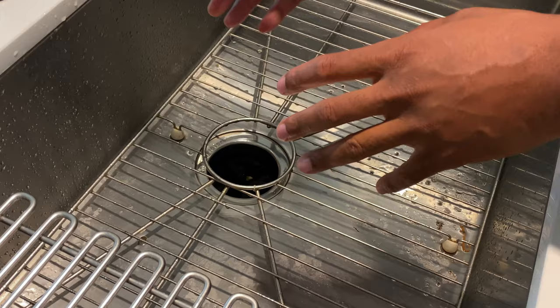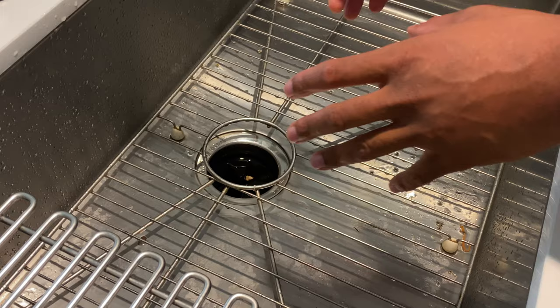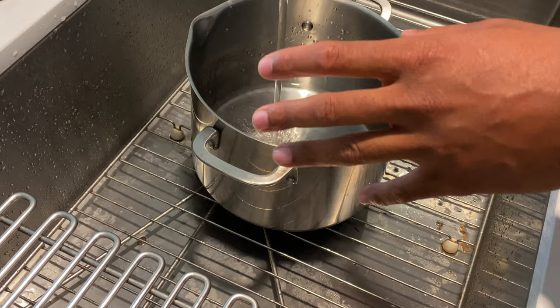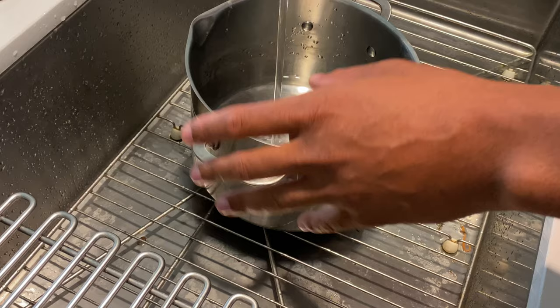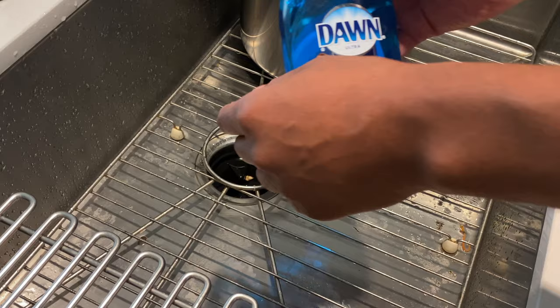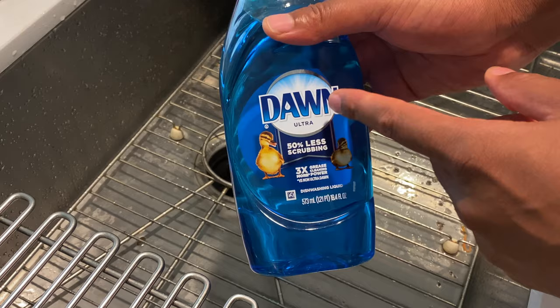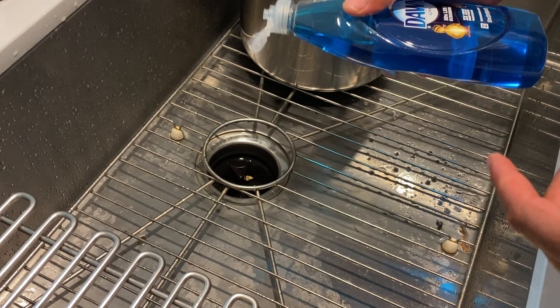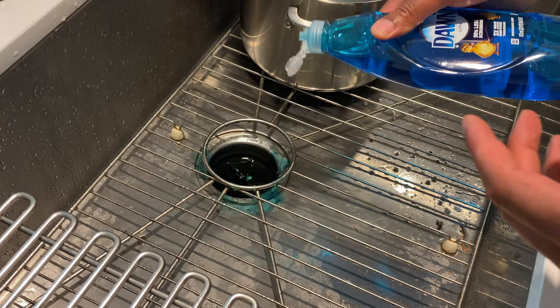Sometimes all you have to do is turn on the disposal with some water and it clears it, but not always — sometimes a lot of oil or food gets stuck. So I use the drain method with really hot water. I'm going to fill this entire pot with hot water and boil it. While it fills up, to assist with the boiling water I'm going to put some detergent in the drain. This Dawn Ultra dish detergent dissolves oil deposits, so I just put a little bit down in the drain.